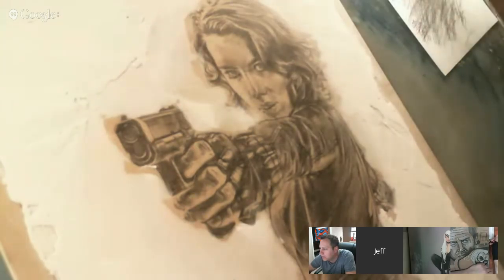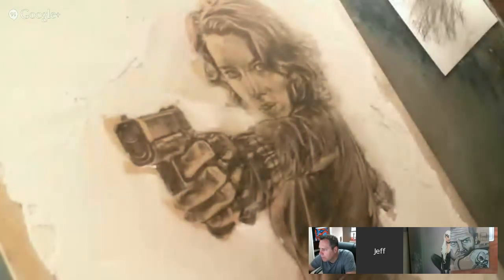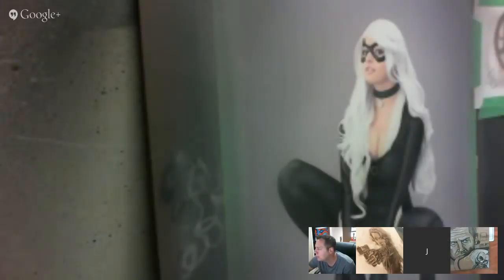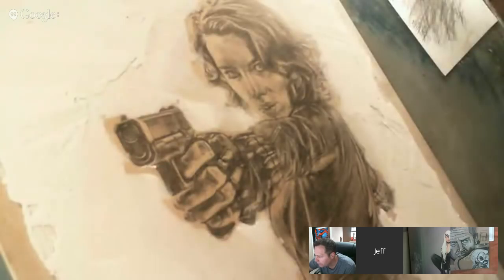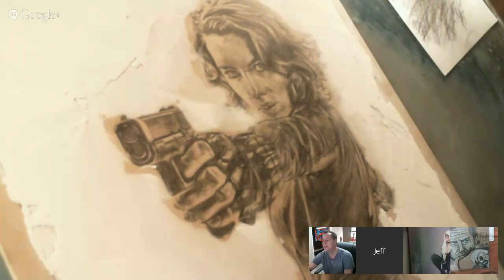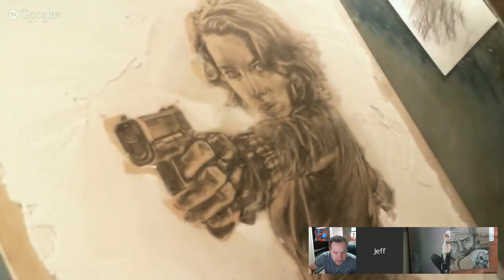How you doing, Brody? Doing good, man. How about you, Jay? I'm doing good, yeah. You working on that black hat piece? Yeah. That's pretty mean. I kind of had a marathon night last night — I got three pieces done, well this will be three when it's done. At every show you've got like an almost fully painted piece that you're working on, something different every show. It's insane. Well, you gotta pay the bills.